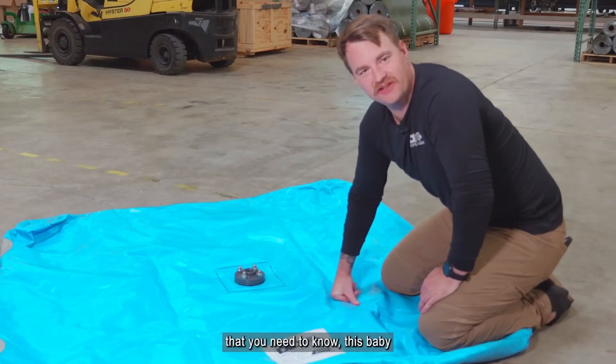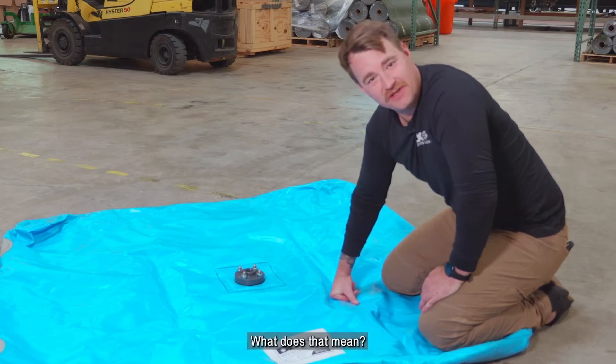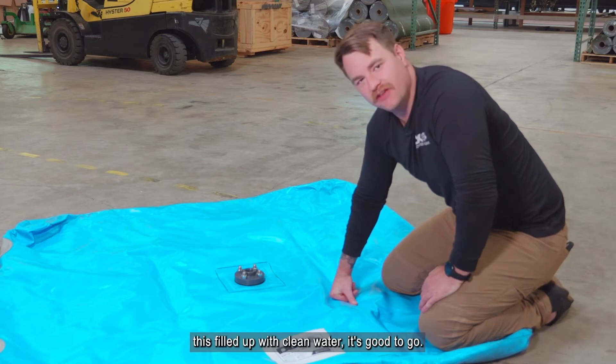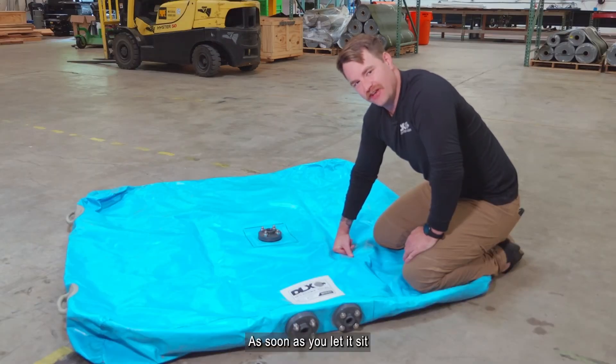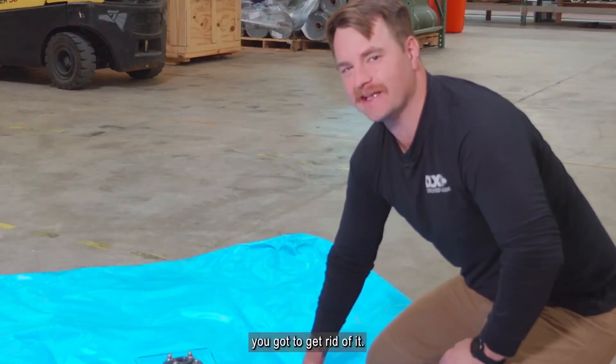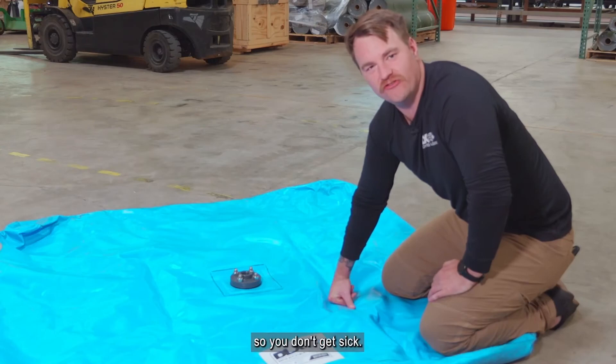Another important thing you need to know: this one is one deployment only. That means that as long as you keep this filled up with clean water, it's good to go. As soon as you let it sit and let water stew inside there, you've got to get rid of it — ditch it, thrash it, cut it, throw it away — make sure no one can use it so you don't get sick.